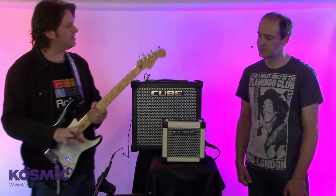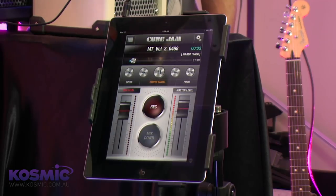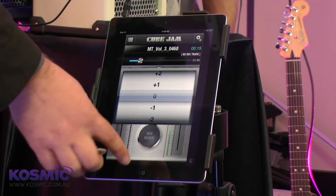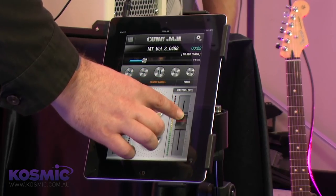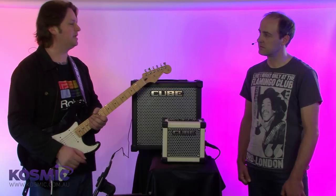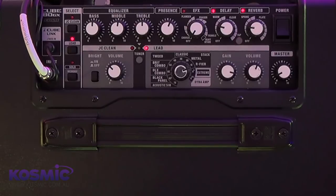Cube Jam is a great practice and performance tool that allows you to play along and record with your backing tracks all on the one device. I've loaded up the application onto my iOS device already — as soon as I press play, we're going to hear some music. The application lets us manipulate the track: we've got access to center cancel, independent speed as well as pitch adjustment, and a handy AB looper for nailing those tricky licks and phrases. There's direct access to the master level for the backing track as well as the record level for the instrument input. Once I'm happy with the speed and pitch, I'm ready to record — it's a one-touch process, and I can take full advantage of all the features on the Cube amplifier and record straight into the app.